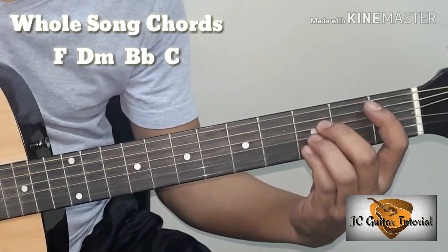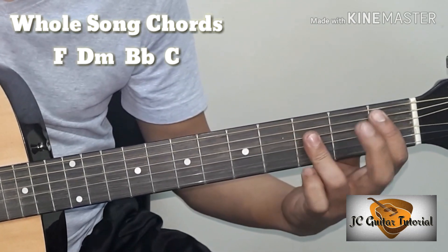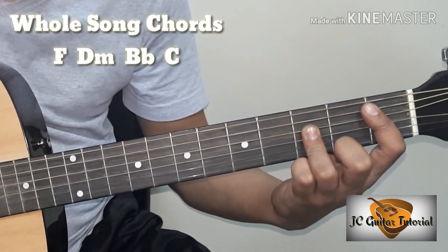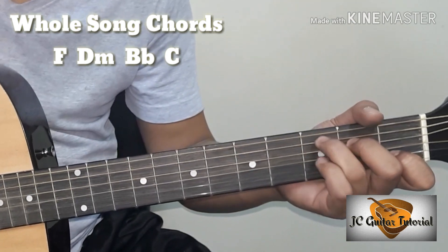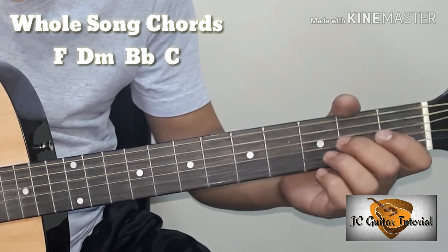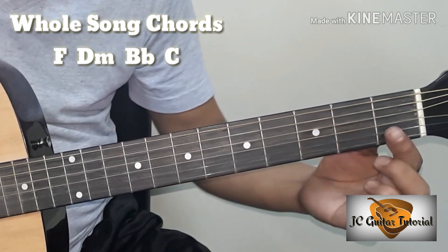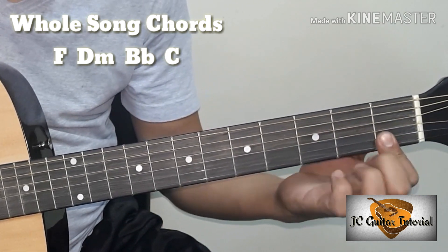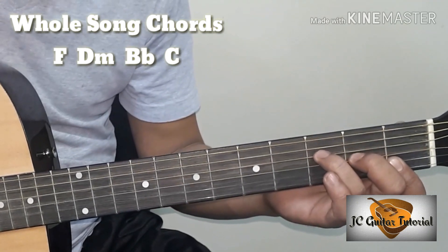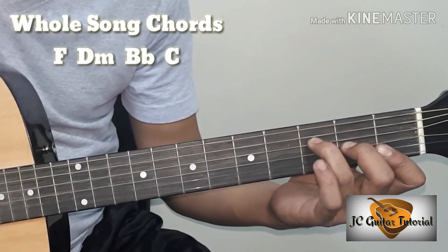B flat. Kung kaya nyo mag-B flat ng parang power chords, mas okay. And then C chords. Kung hindi nyo kaya mag-bar chords pa guys, yung F pwede nyo gawing — first string, second string, first fret. And then third string, second fret. Fourth string, third fret.